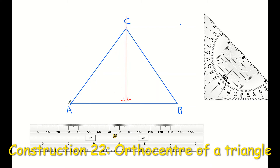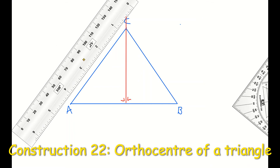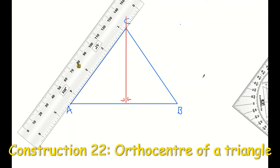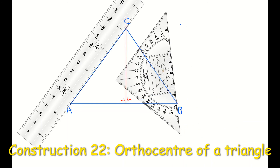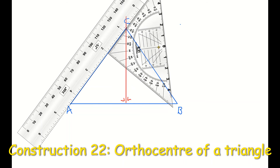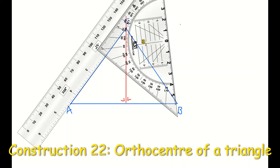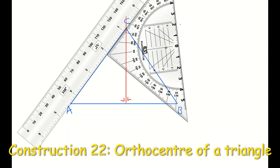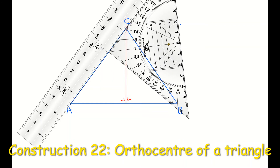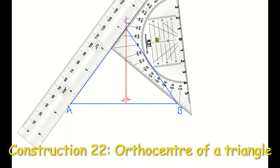Now I'm going to place my ruler along side AC and line it up. Then I'm going to move my set square and place it along the edge of my ruler — it must go through corner B, so it's going through vertex B. I may need to extend my set square and possibly use a third ruler to connect point B back to my ruler. I'm going to use my pencil now and draw a line along the edge of my set square.